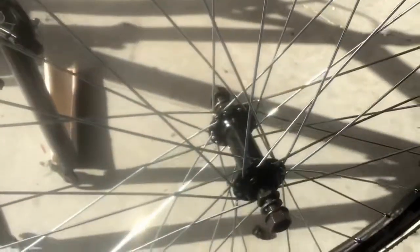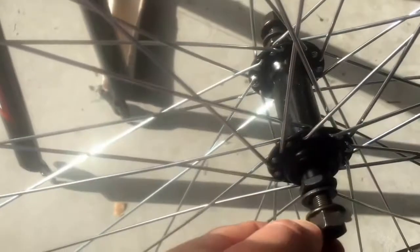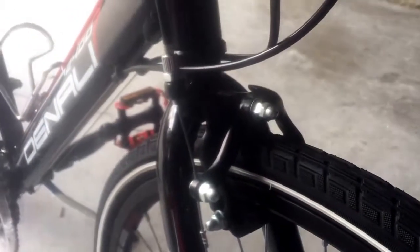Next is the front wheel. Loosen the nuts as much as you can. These are little keepers — they go on the outside. There's a little tab that goes into the hole right above where the axle comes in; that's what keeps the front wheel on if the nuts come loose. Forks go on the inside. Tighten down both sides and make sure it's straight.